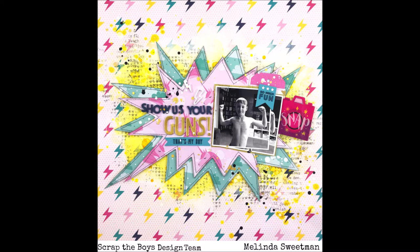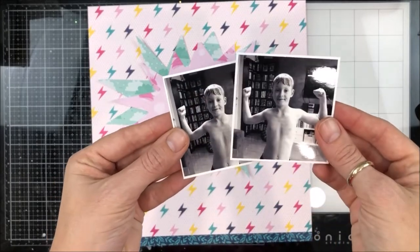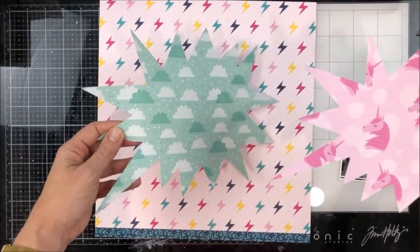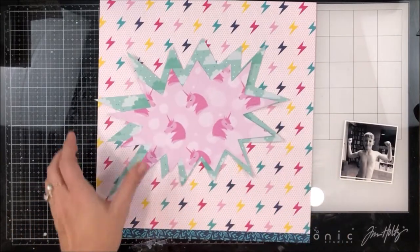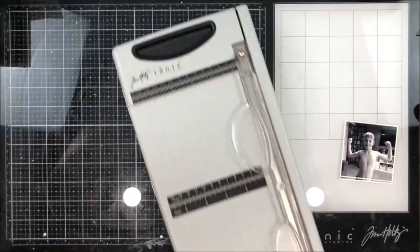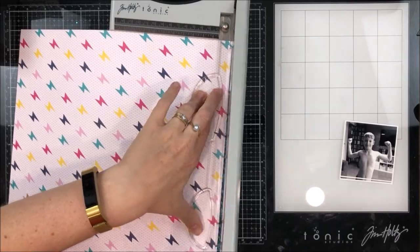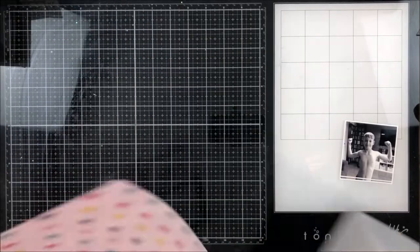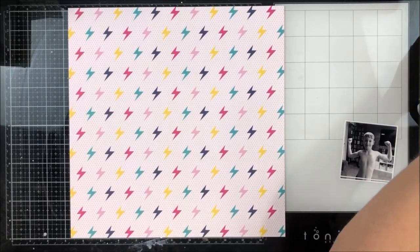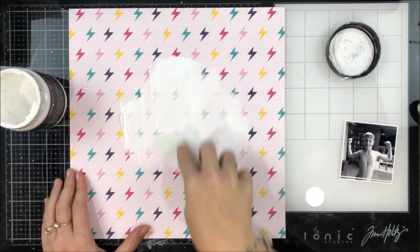I've taken inspiration from the boom shape, and to be honest I really struggled with this one for a while before I came up with my design. I was trying to stick to the colour scheme as well as that boom graphic. I pulled out a collection and wasn't loving it, then I rethought it and realized the yellow and red isn't really him — the child I'm scrapbooking.